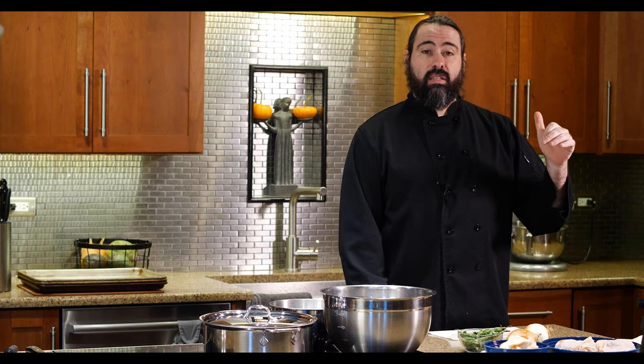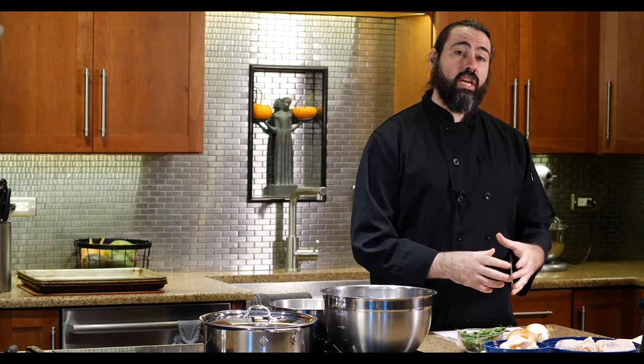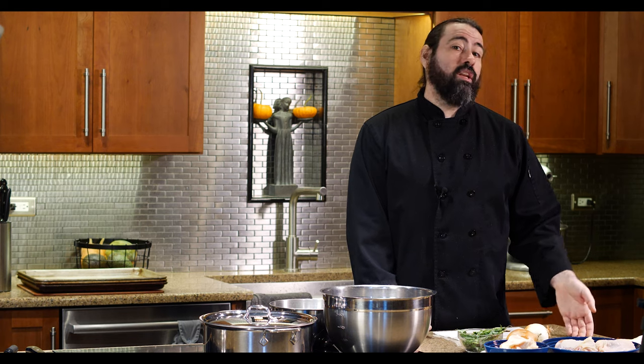The first recipe I want to teach you how to make is braised chicken, and I don't want you to think of this as something fancy. I'm going to teach you how to make this chicken so that during the week you'll have shredded chicken you can use in a salad, a quesadilla, or all kinds of other uses where you need shredded cooked chicken. As a byproduct, you'll also have chicken broth that you made from scratch.